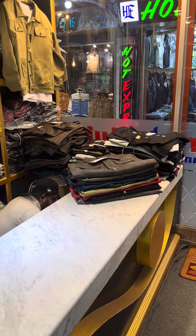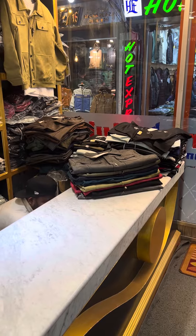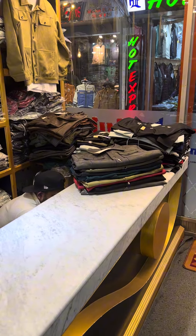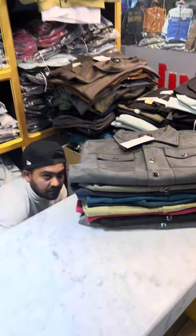Hello friends, assalamualaikum. This is the second outlet, Nagar Plaza. This is the bag — this is the first one of the bag, the second tip of the bag. This is how the bag looks.